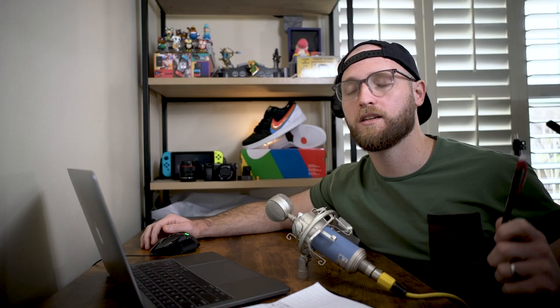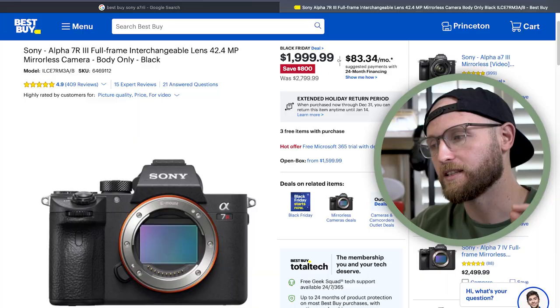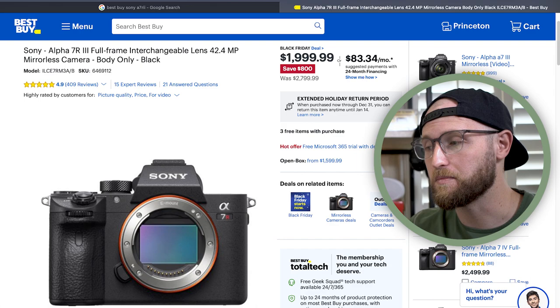Here's the update: we came in after taxes and shipping at $1,070 for the Sony A7R II body and the Sony 50mm f/1.8 lens. I'd say that's pretty good — and we could probably squeeze out that extra $70. For context on savings: the Sony A7R II brand new is $1,799, so we saved about half the cost of the camera body alone compared to full price.